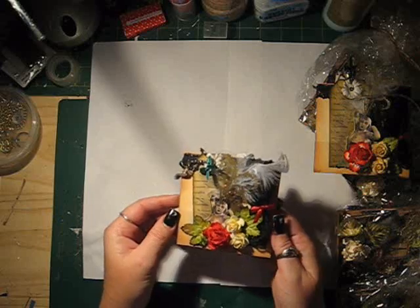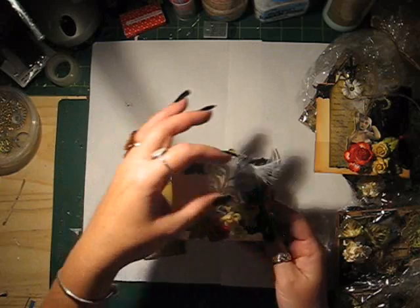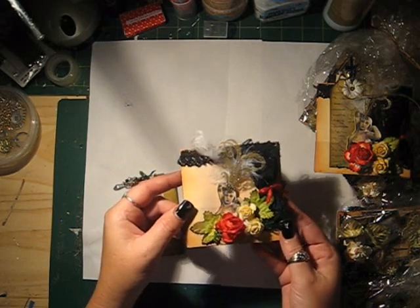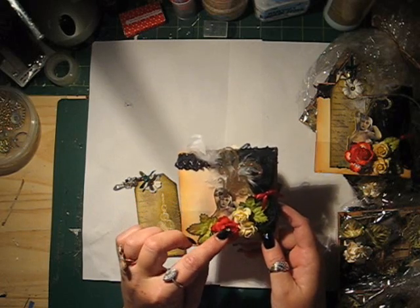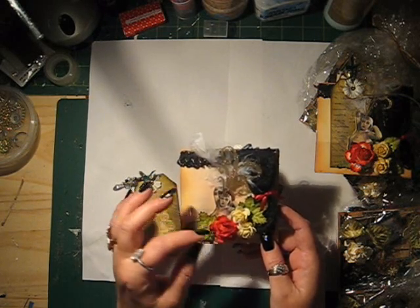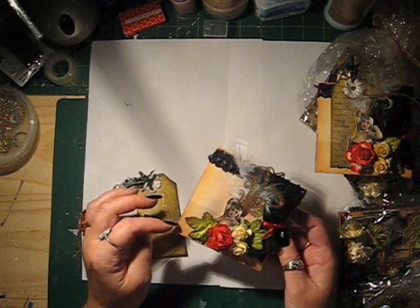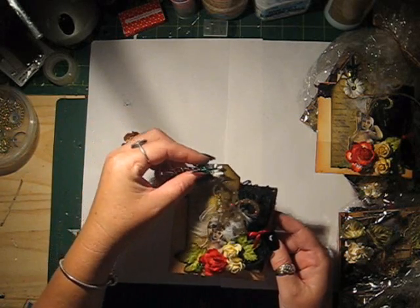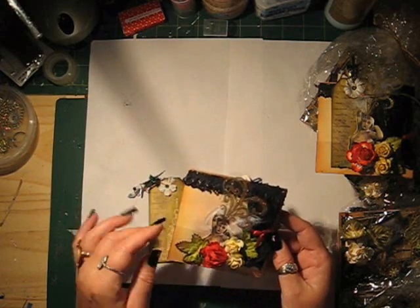On the other side I have like a cushion theatre effect happening. Then I used I Am Roses, and I Glimmer Misted this one with something like a gold over the roses — I've forgotten the colour. Once again I distressed the edges. That's also on an acetate so that the tag can go in behind it, or photos.